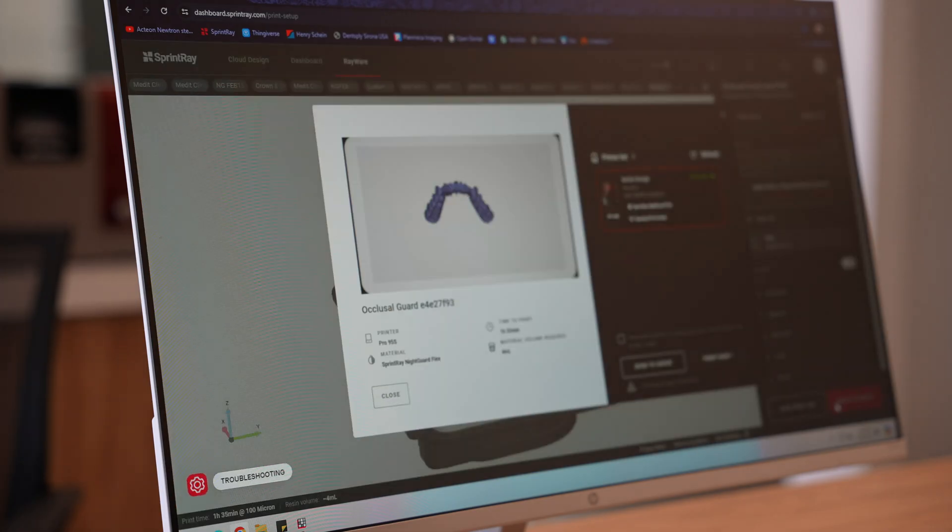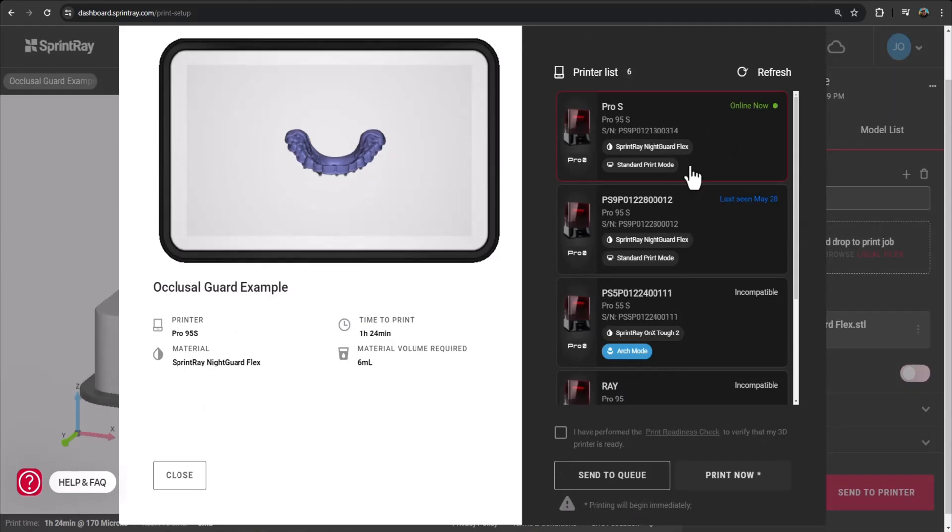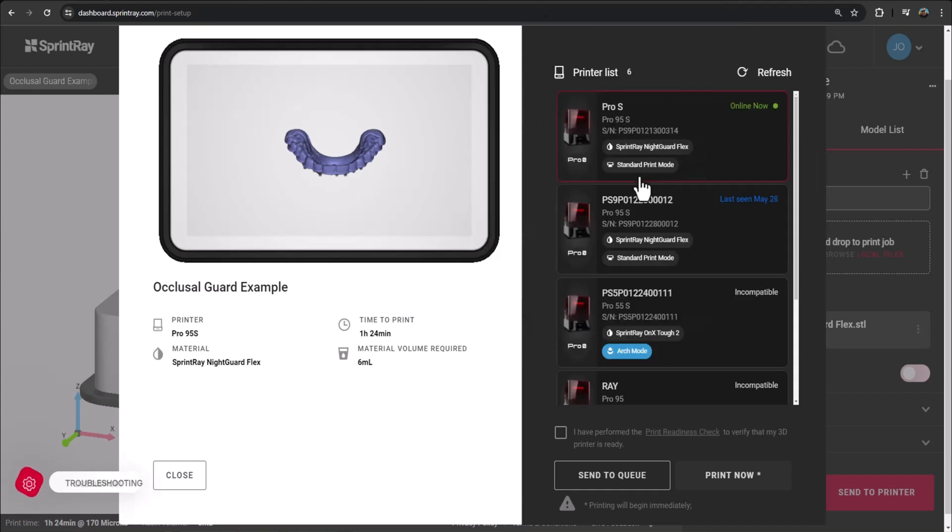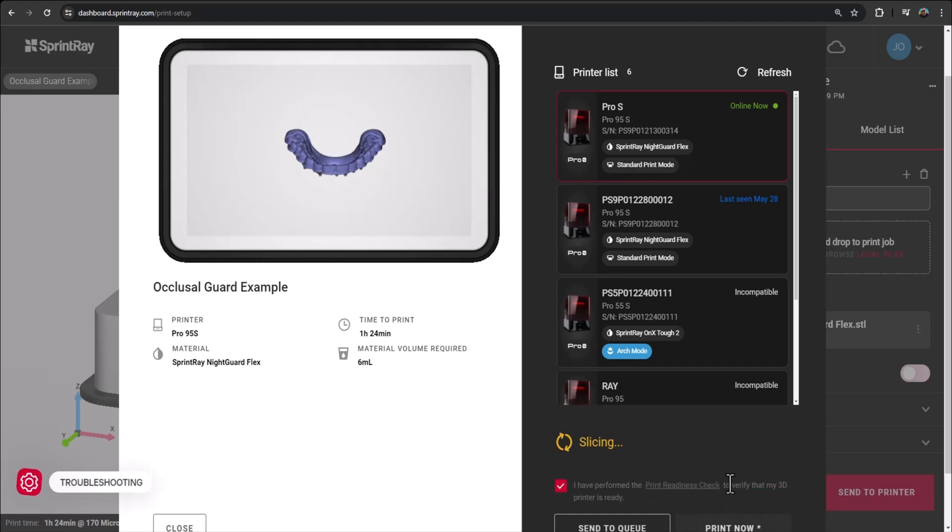You'll get a pop-up of your printer showing. If you have multiple printers, make sure you highlight the right printer. If you zoom in, you can see that the printer will show the resin material you're using and the appropriate build plate. Here we'll be using Night Guard Flex in the standard print mode. You can check off that you're ready to print and hit Print Now, and the printer will get to work.